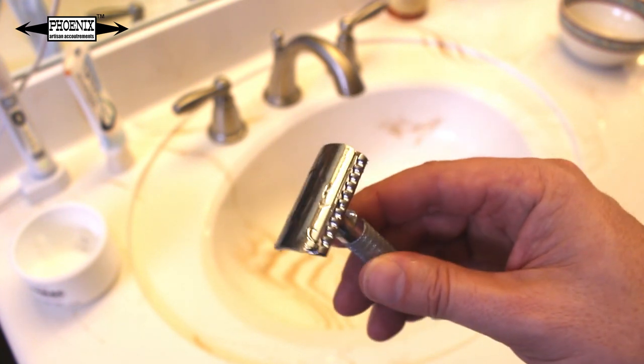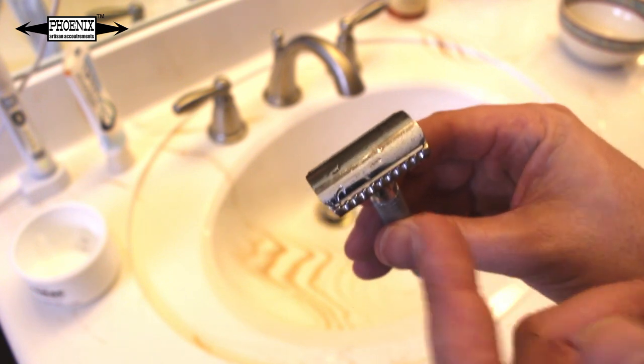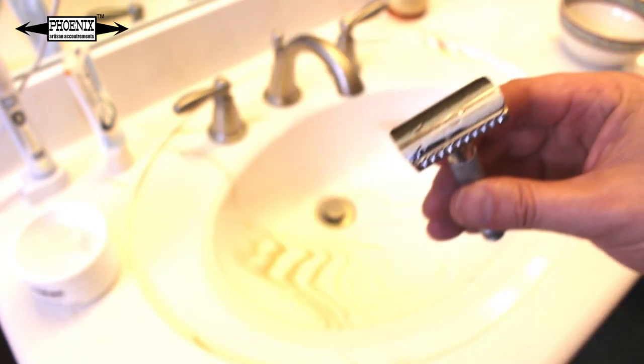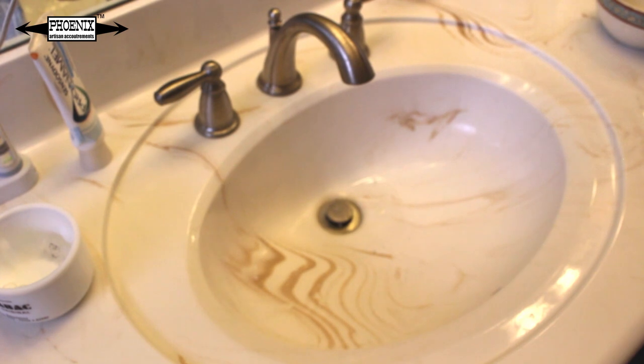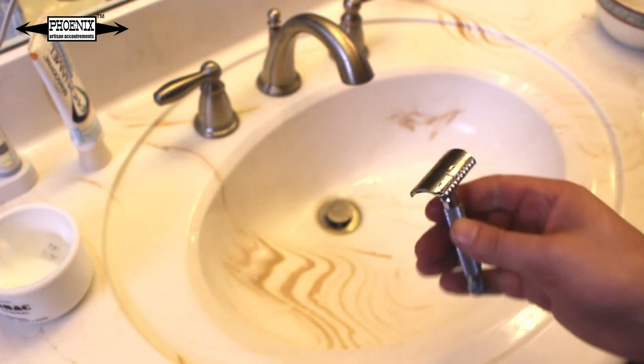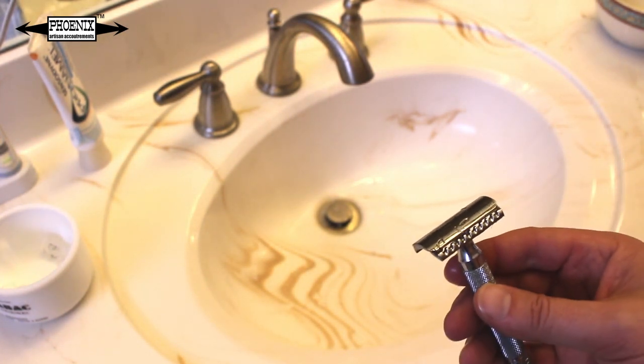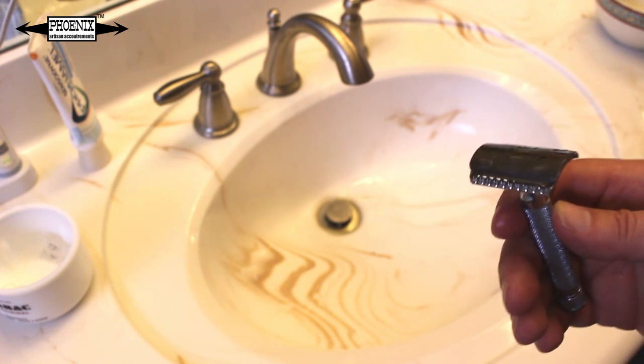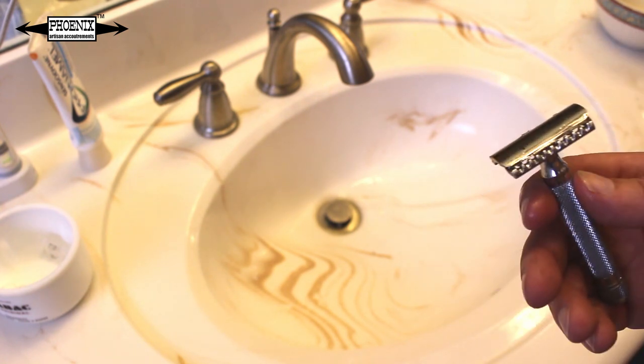It gunks up my razor, as you can see right here — this is a classic example. See the little tiny hairs stuck there, in my hand, in my sink. There's oil in my sink. It's a pain in the butt to clean up. For me, traditional shaving should be boom, boom, boom, boom — the longest part of traditional shaving should be the shave.